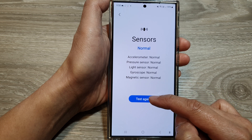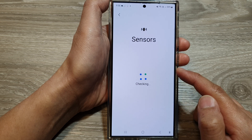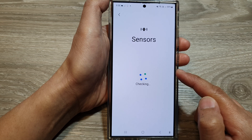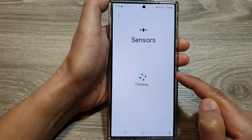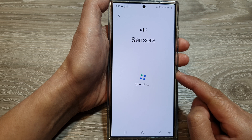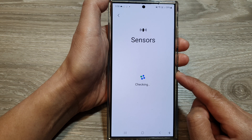Otherwise, you can tap on the Test Again button to allow the phone to test the light sensors and magnetic sensors on your phone, amongst other sensors as well. The check should be fast — it shouldn't take too long.